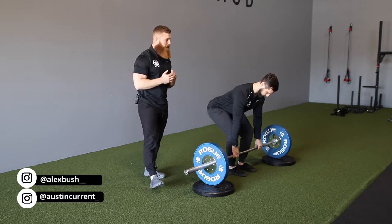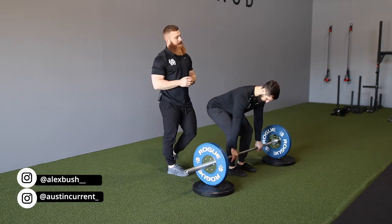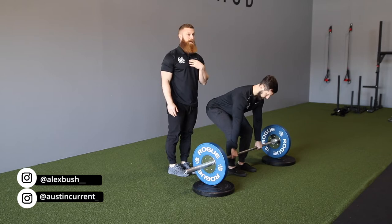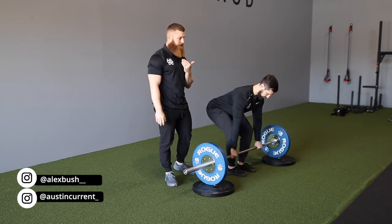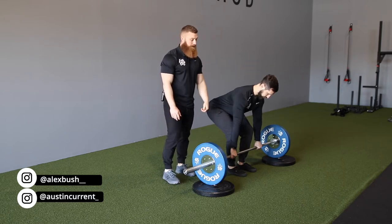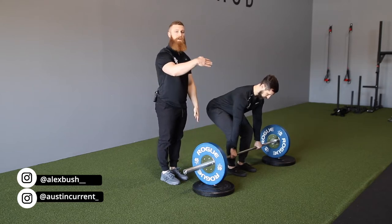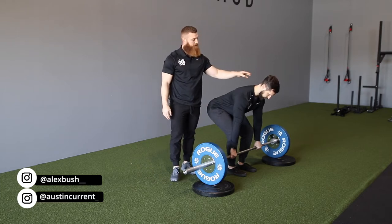Now we're going to go over some execution cues, starting from the head down. With the head, you want that neutral spine. Think about tucking the chin, but it doesn't have to be in flexion or over-flexed — it can just be in a comfortable, stable position. And as you come up, the gaze is going to follow with it. So the head position creates that neutral spine.